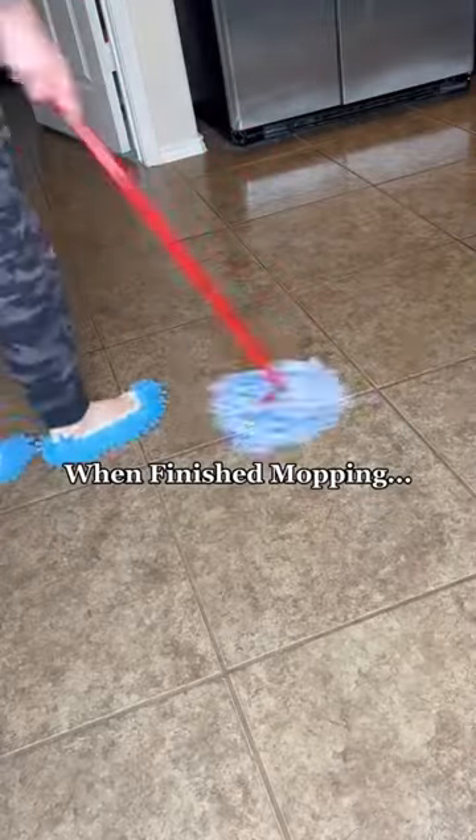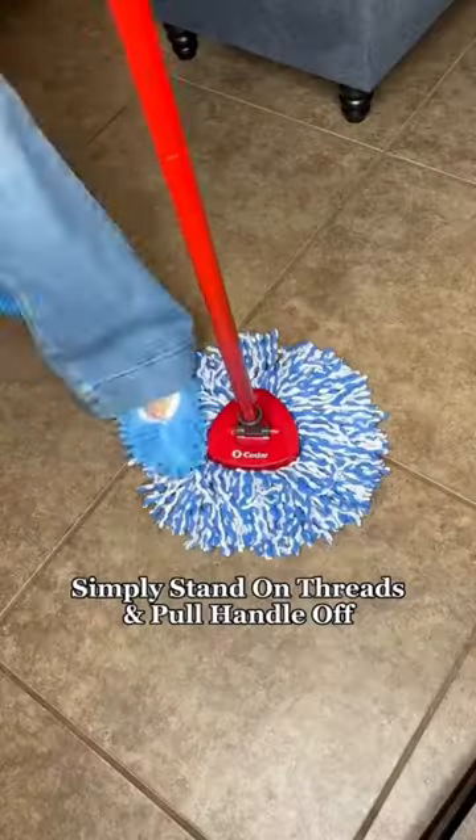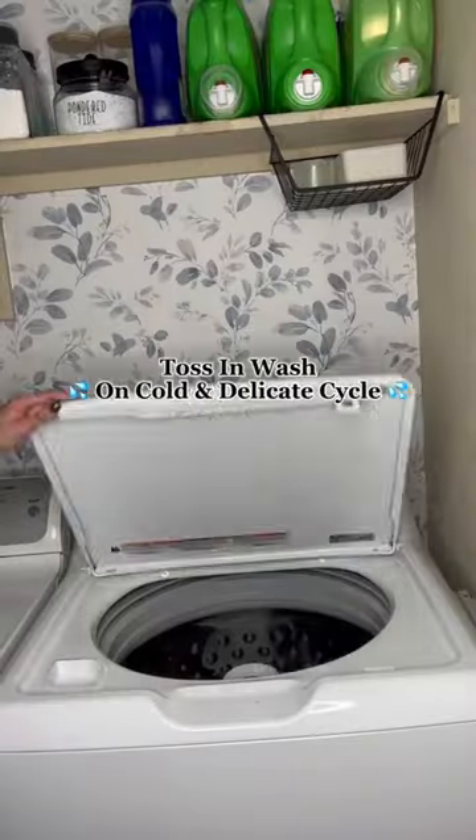When you have finished mopping your floors, simply stand on the threads and pull up to remove the head. You can toss them right in the washing machine as normal.